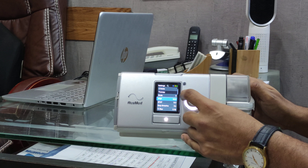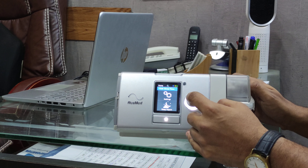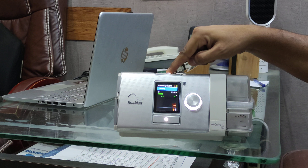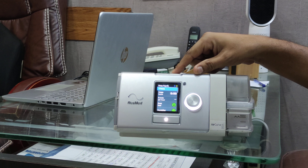Once you've done that, go to Home, click the button, and then exit the clinical menu. This is how you set the pressure. With this button you can turn your device on and off. Thank you very much for watching.